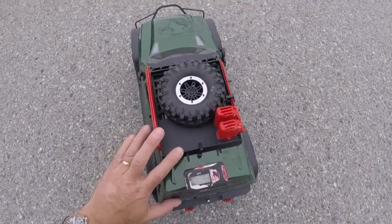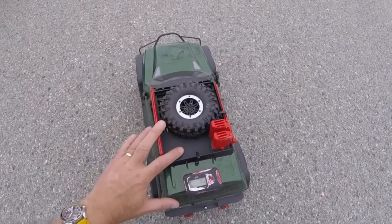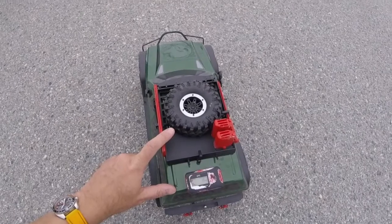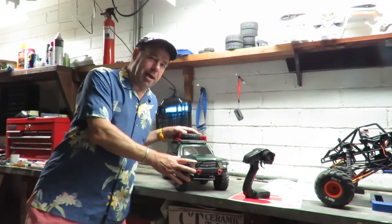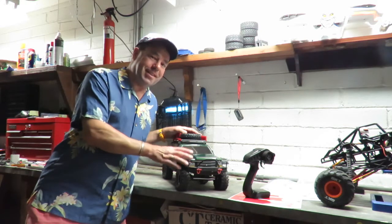We've got 10 miles an hour on there. I was hoping for maybe about 12 miles an hour, but at the end of the day it is a crawler. So that's how fast the Redcat Everest Gen 7 Pro is on 3S — 10 miles an hour top speed. There we go, on 3S a startling 10 miles an hour.